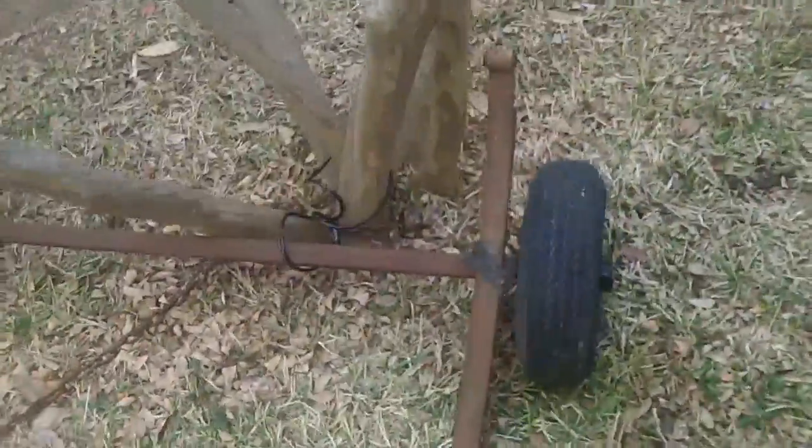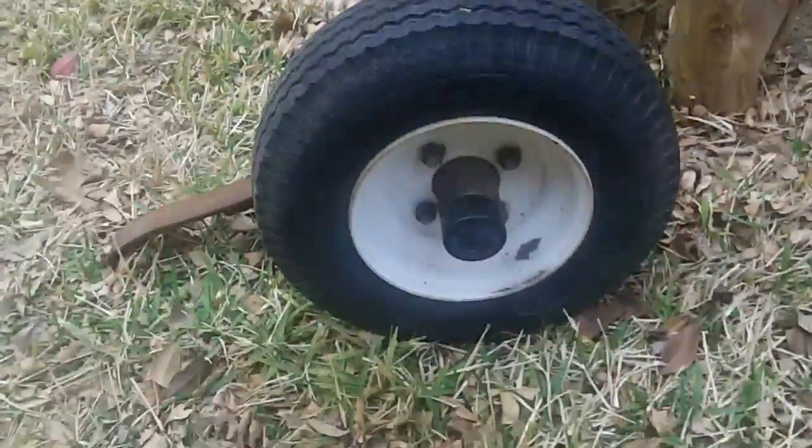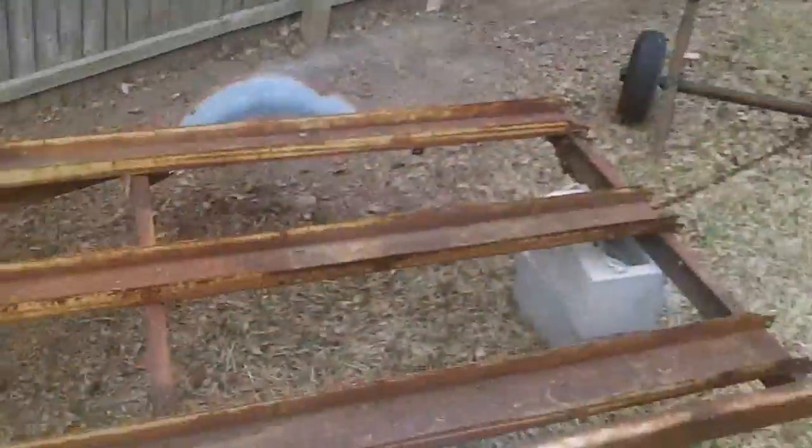Here's the axle and tires. Already got new tires for it — these tires are nice but they won't hold enough weight, they can only hold a thousand pounds each. So I got 2,000 pound tires, 1,000 pounds a piece. Tore out all the wiring yesterday.